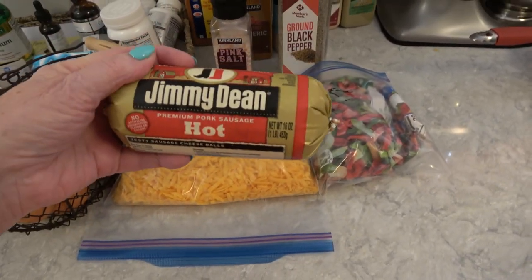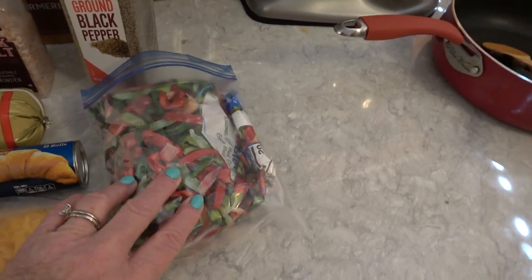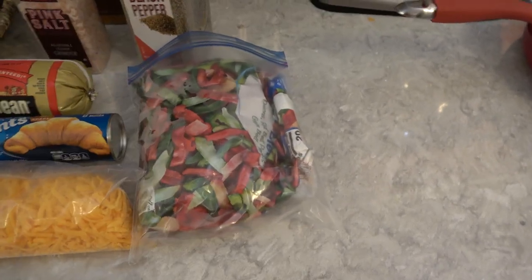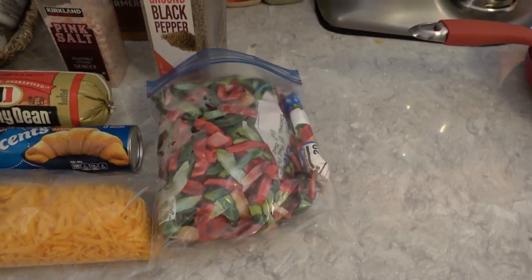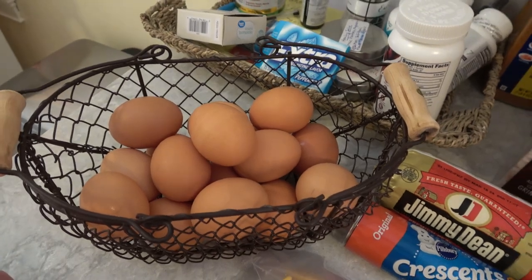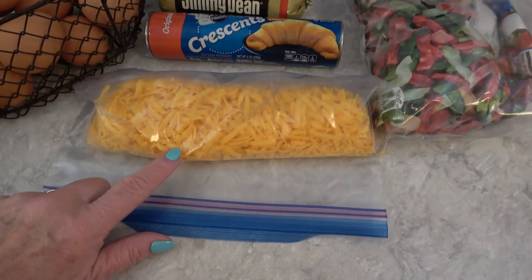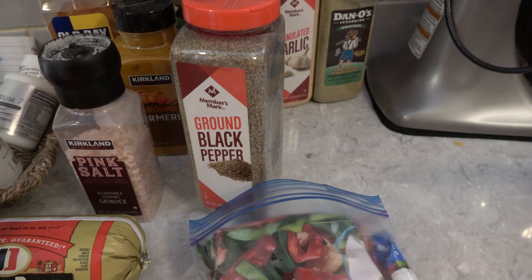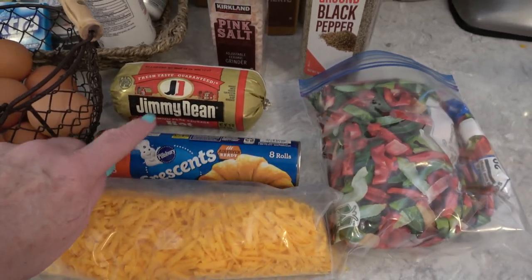Here are the ingredients for the quiche. I have Jimmy Dean sausage chopped up in that pan, and a combination of red and green peppers and onions. I cut them up because I got the long skinny ones, so I chopped them in the pan without any butter because I wanted them dry. I have grated cheese that I grated myself, and of course the incredible edible egg — I have eight of them.